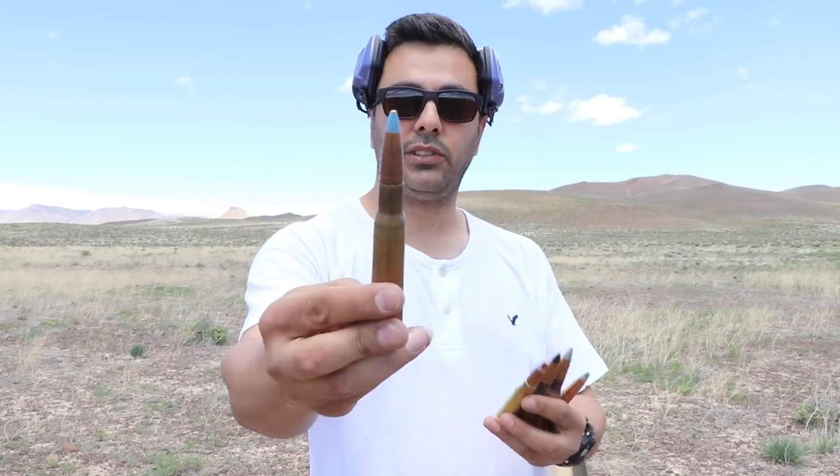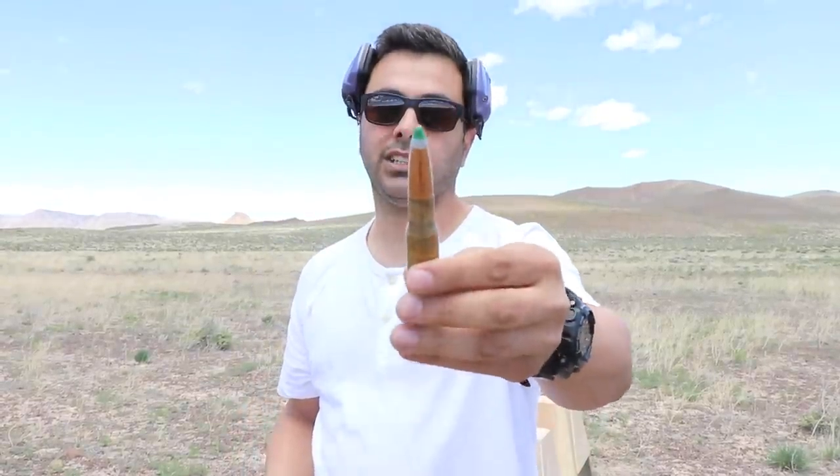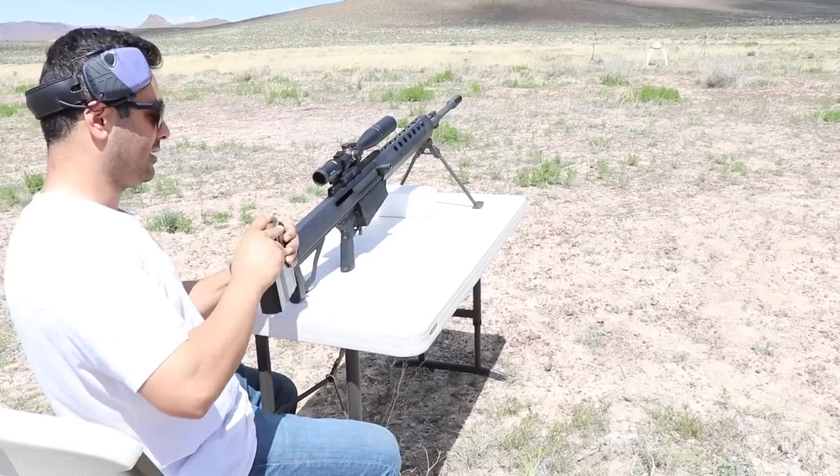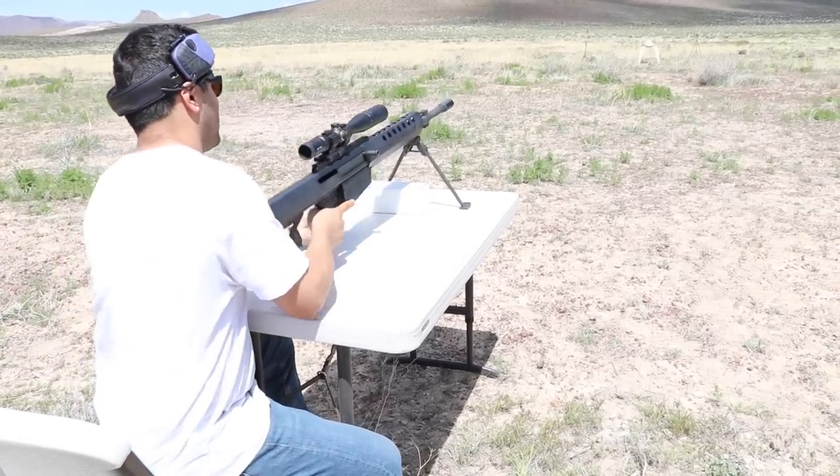He also sent me a blue tip, red tip, black tip, and silver tip. I'm going to start right off with the green tip and see what happens. We are using the Serbu BFG-50A — thanks to Mark Serbu.